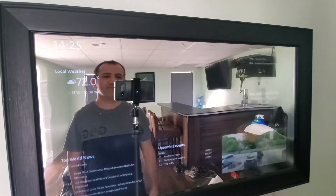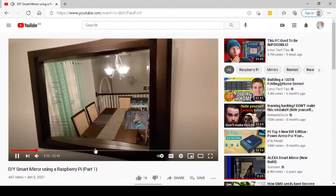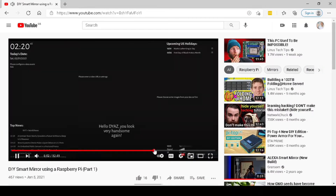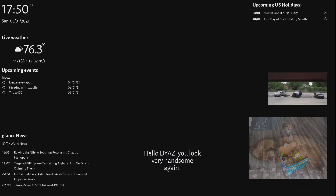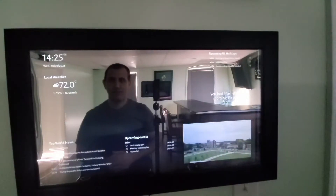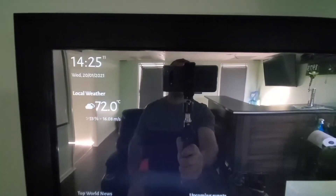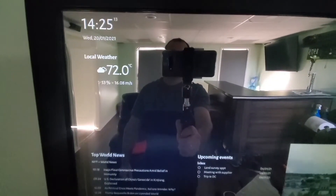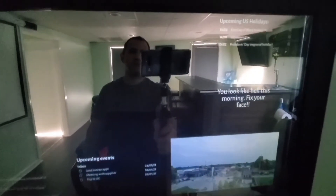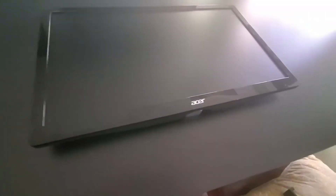This is part 2 of the Smart Mirror video that I published a couple of weeks ago. This part focuses on how I actually build the mirror. If you have not seen part 1, you can check it out at the end of this video or in the link at the bottom. A quick disclaimer though: this is not a quick, cheap DIY project. If you don't have a monitor that you can afford tearing apart and an extra Raspberry Pi, this can cost upwards of $300. In my case, I already have a monitor and a Raspberry Pi that's not being used.